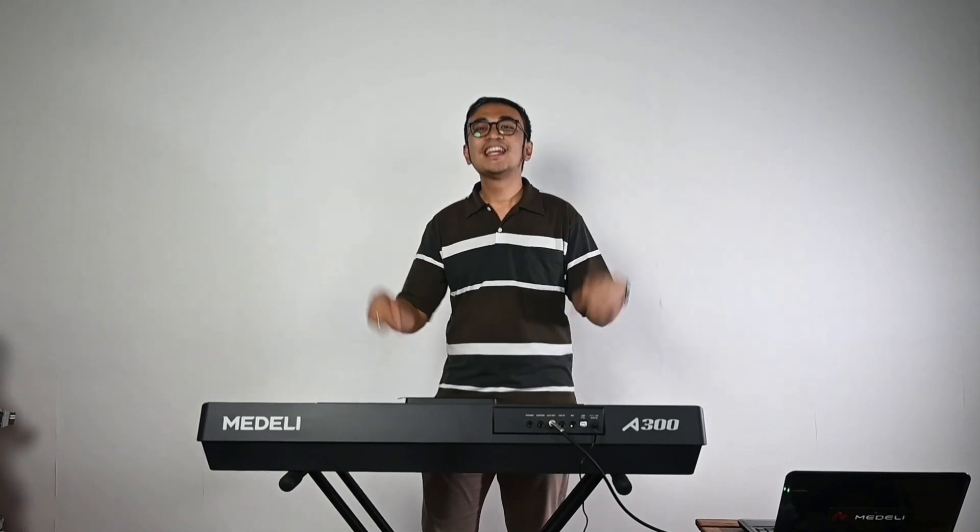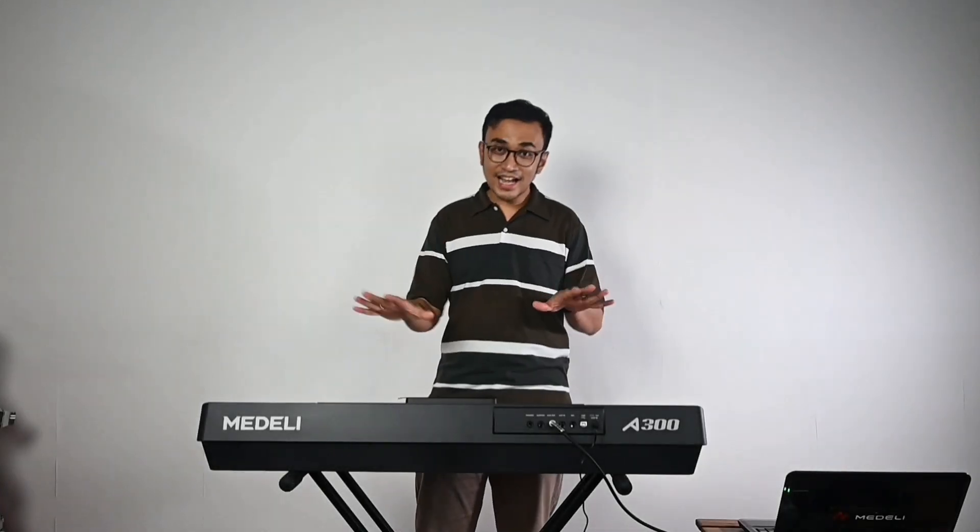Halo teman-teman sekalian, kembali lagi dengan saya Putra di channel YouTube saya. Hari ini saya mau membahas tentang Medley A300. Keyboard ini adalah sebuah keyboard yang cukup bagus menurut saya — sangat mumpuni buat teman-teman sekalian, baik dari semi-profesional maupun yang sudah profesional. Secara fitur, keyboard ini bisa dikatakan adalah kakaknya dari Medley M361, yang sedang ramai diperbincangkan akhir-akhir ini, dengan fitur yang segudang dan harga yang sangat terjangkau.